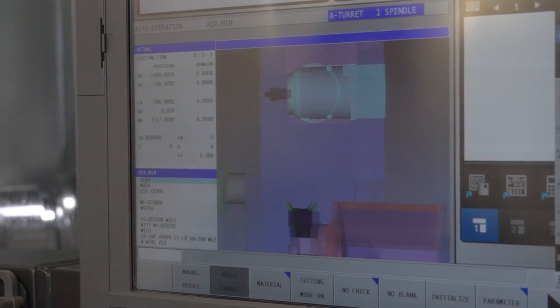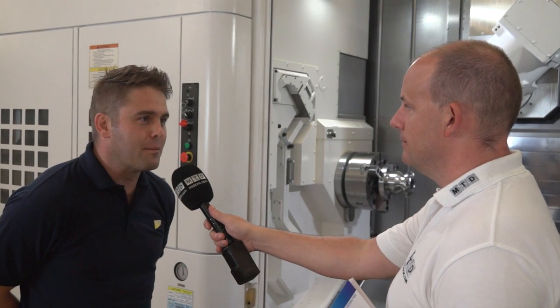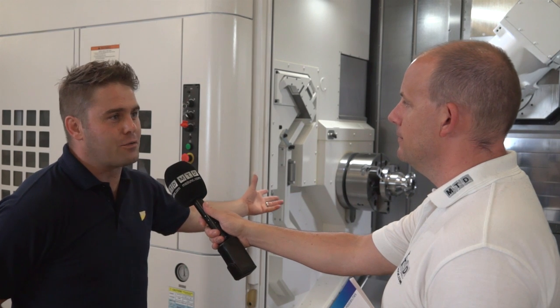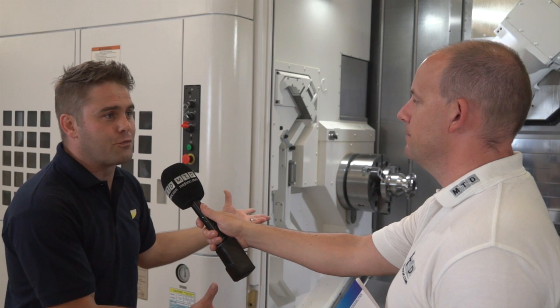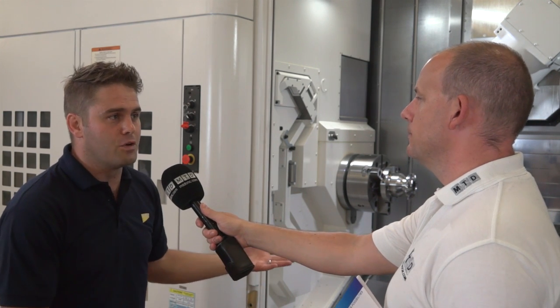The collision avoidance — the clue's in the name — but does it really mean that whatever part you put in here you're not going to have a smash, not going to potentially scrap the component? It obviously does mean that, but there is still that human error. Someone could physically put a completely different component in the chuck — let's say it's the same diameter — it would be a different component. But in theory, this is as best as you get at the moment on the market.